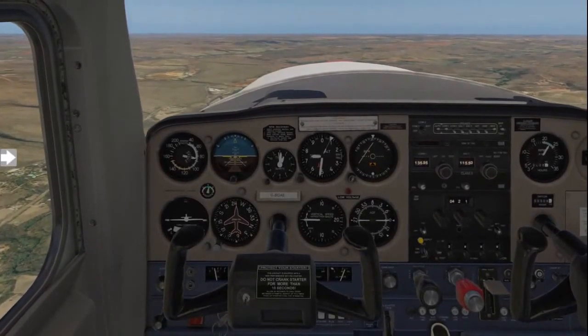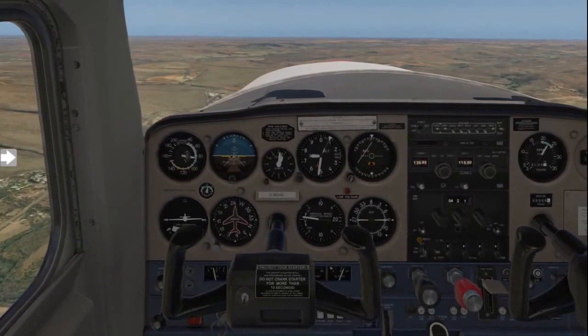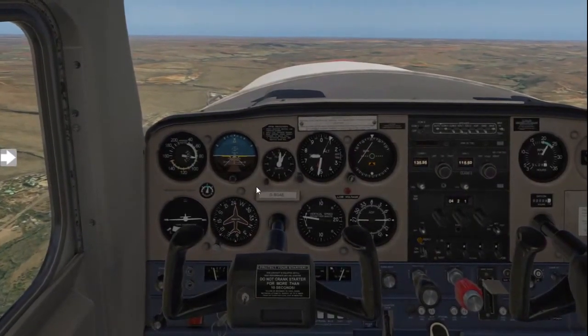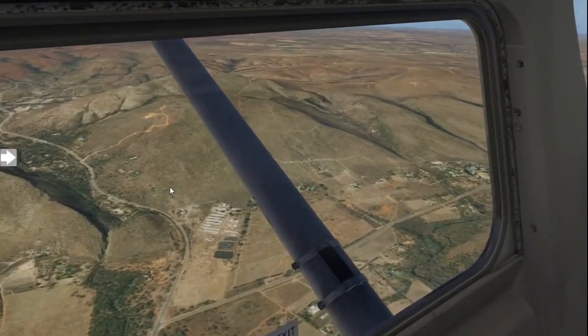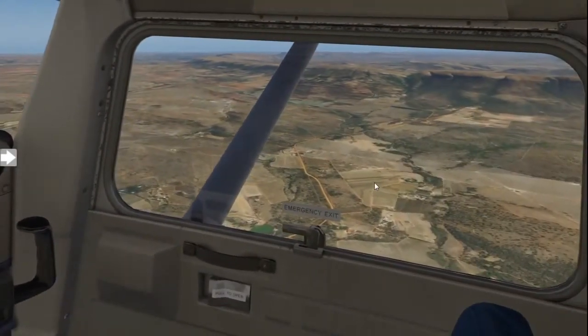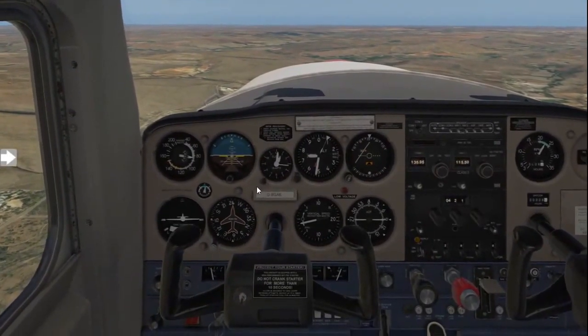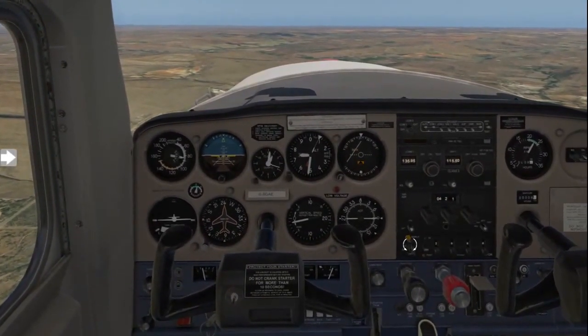It's now time for you to learn how to descend your aircraft to lower altitudes. As with the previous exercises, you'll start by looking towards your left, over at your dashboard, to the right, confirming all traffic is clear, and you can start with your descent procedure.